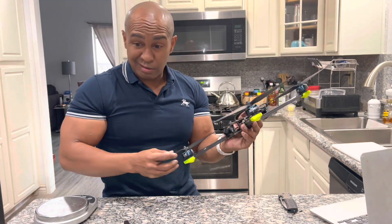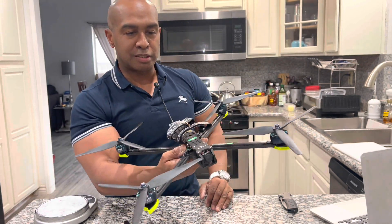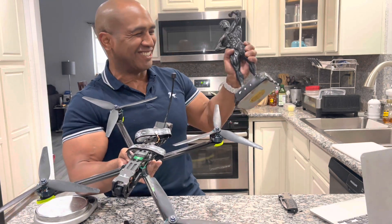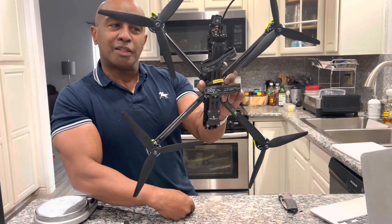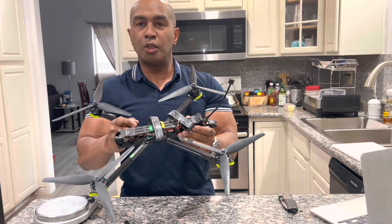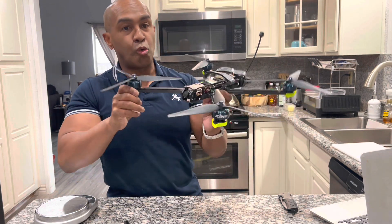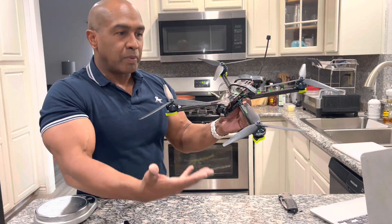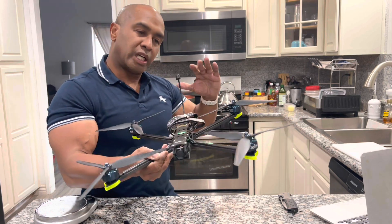Nobody pays me to give my opinion — my opinion is this is worth $500, even $700, I would pay for this. What do you guys think? I'm not going to say spend your money on it yet — I want to do more testing and give it a fair shake. But with the components alone, $509 is a great buy. I want to make sure it flies well with no wobbles, and test it freestyle and long-range with my homemade 8000mAh 6S lithium-ion pack.